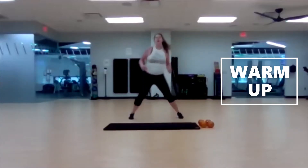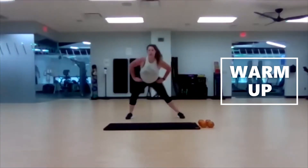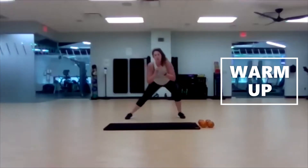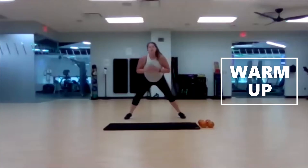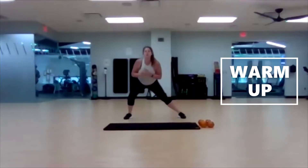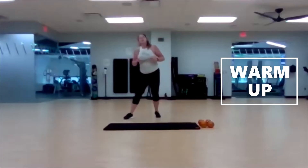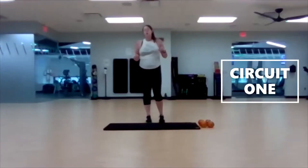Step it out wide again, alternate side to side — just shift the weight. Not a full lunge, straight leg to bent knee. Pull the shoulders back. Three, two, one — step it in, stay loose. I'm going to go over our moves.